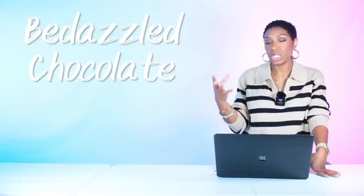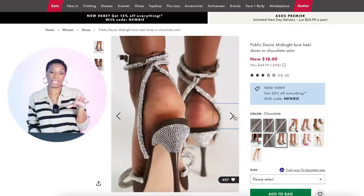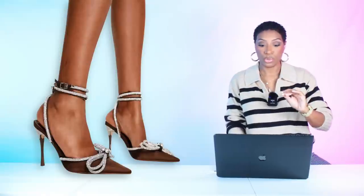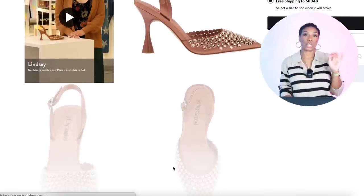For her shoes we need bedazzlement — something chocolate, brown, or beige with a heel and pointed toe. We have this pair by Public Desire called the Midnight Bow Heel in chocolate tape, also at ASOS, for $18.61. Sizes 5 to 10 are available, though some are sold out. I'll give you another option as well.